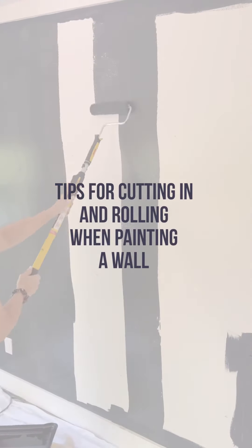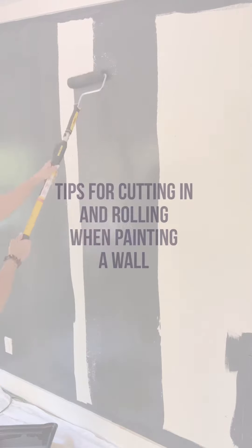See this wall? Let's paint it. Here are my favorite tips for cutting in. Tip number one — it's the most important — pick your brush. For cutting in, I always use Purdy's clear-cut brush. Why? Because it has an angled edge with stiff filaments. This provides more controlled, crisp, and clean lines.